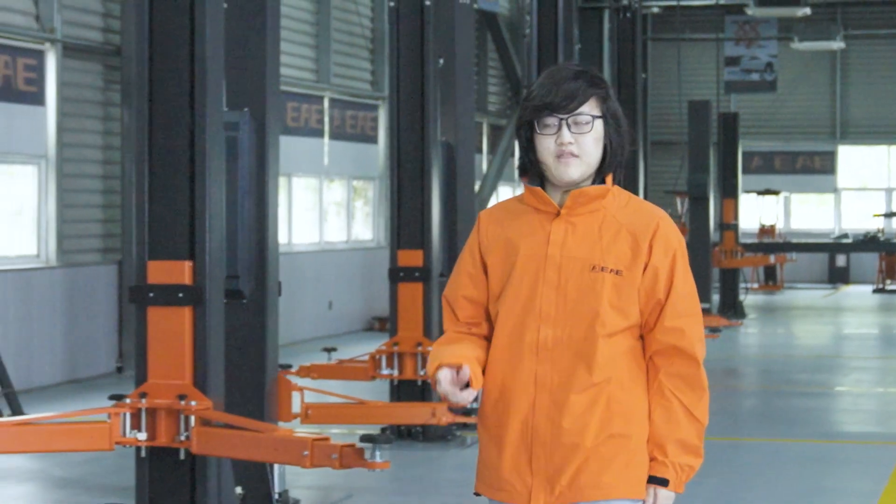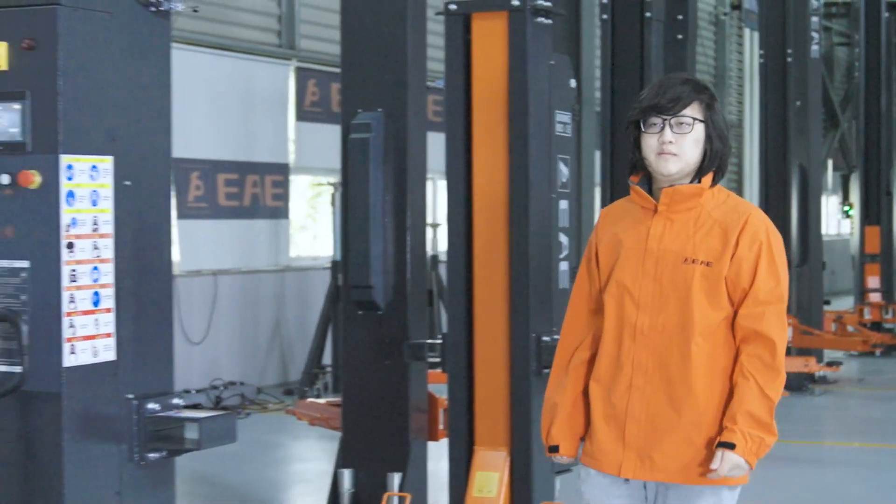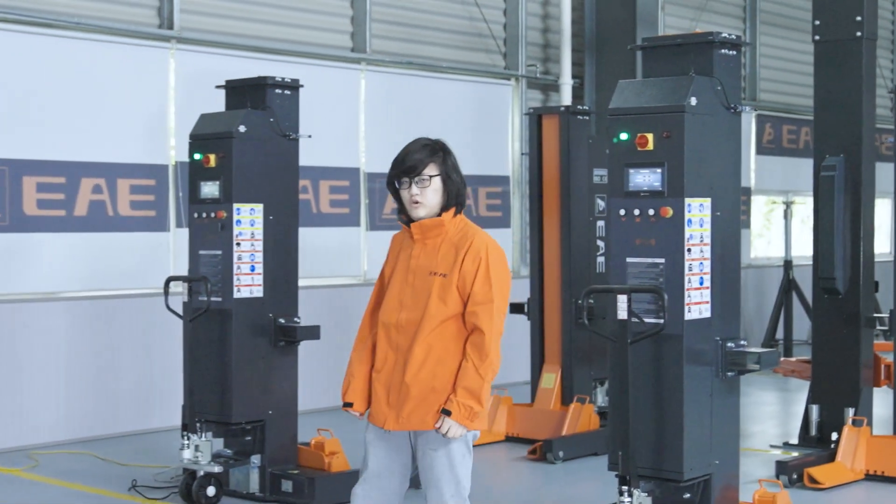Hello, you might not know me just yet, but this is something you would want to look into. The Wireless Mobile Column Lift — a perfect choice for those willing to improve the efficiency of their workshop.